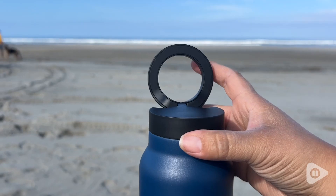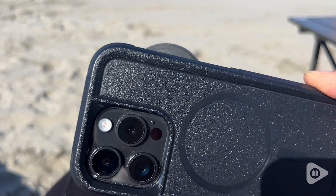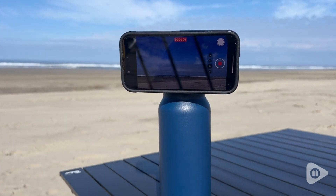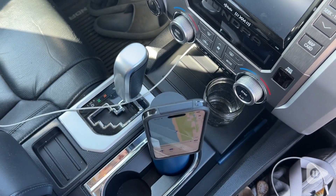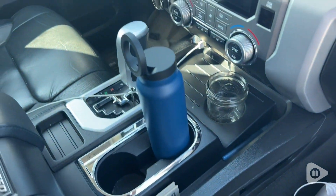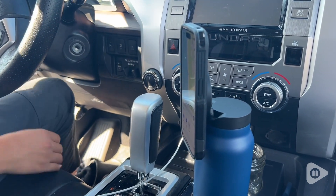One of my favorite things is that this water bottle is compatible with any MagSafe phone cover, and I love that I'm able to put my phone on my water bottle, which allows me to be hands-free for so many different activities. My phone is no longer slipping and sliding in my car. I currently don't have a MagSafe car mount, so I love that my water bottle can fit in my cup holder, and I'm able to simply put my phone on my water bottle and use it as a docking station for my phone.